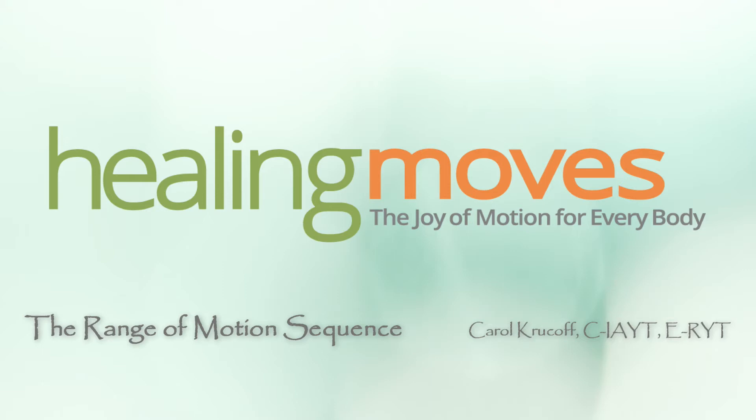Inhale fully through your nose and notice how your belly rounds and your hands gently rise. Exhale gently through your nose and notice how your belly releases inward and your hands gently fall. Continue here watching this gentle rise and fall. Easy full breath in so the belly rounds and the hands gently rise. Easy full breath out so the belly relaxes down and the hands gently fall. Please don't strain or force — your body knows how to do this. And if possible, breathe in and out through your nose.